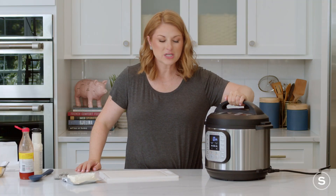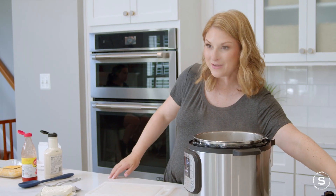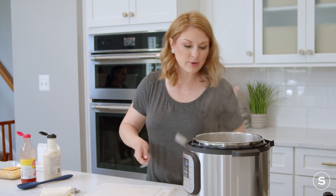Okay guys, our chicken is done. We are going to grab it out of the Instapot here.